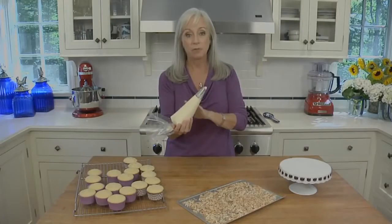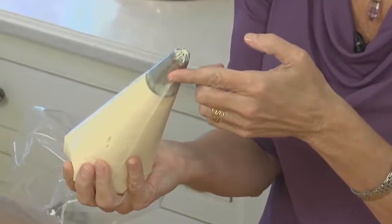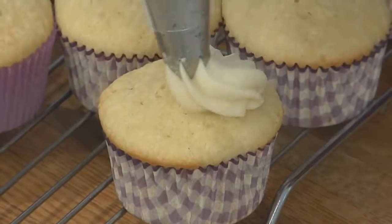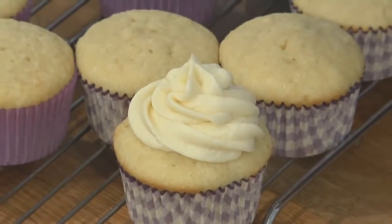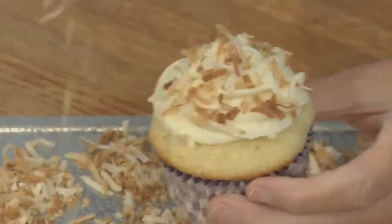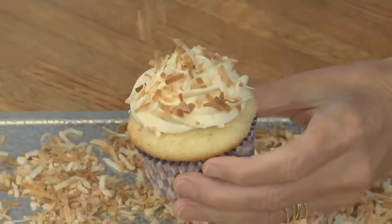Let's dress these cupcakes. I've filled a pastry bag with frosting and fitted it with a star tip. You want to generously pipe a large mound of frosting onto the center of each cupcake, leaving a border of cake, then sprinkle it with the toasted coconut.